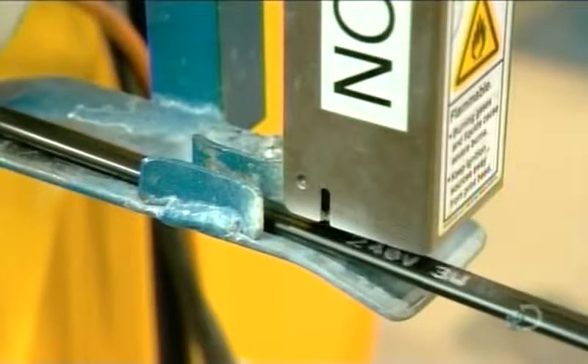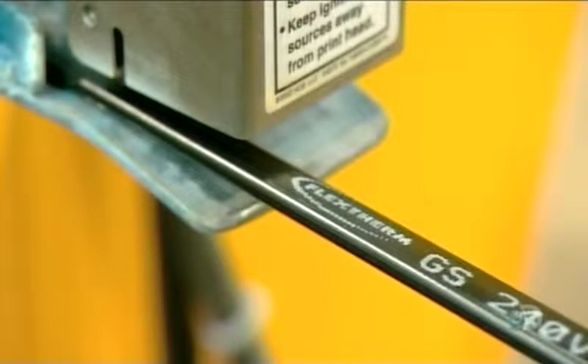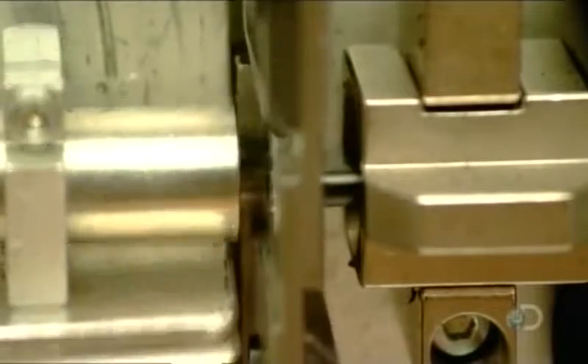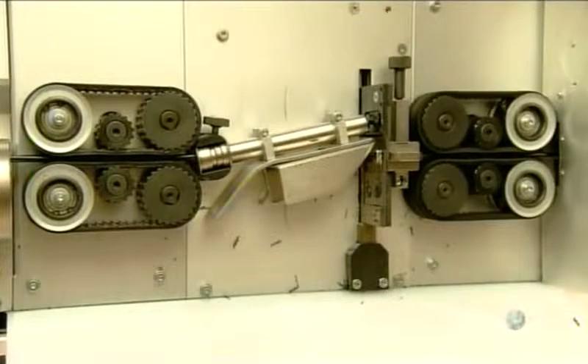Another machine produces the cold lead cable, which brings power from the wall-mounted thermostat to the heating cables under the floor. It's called the cold lead because it leads to the heating cable, yet itself doesn't heat up. This machine cuts the average production run of 14,000 meters of cold lead cable into several cables of standard length, either 2 or 3 meters long, depending on the product format.